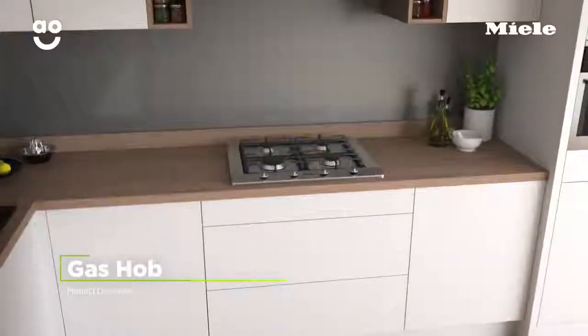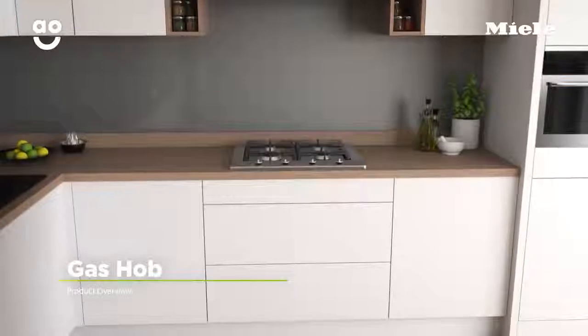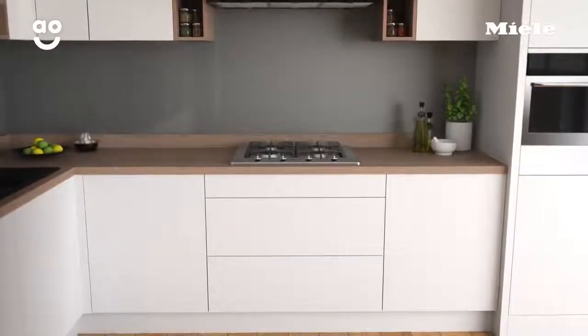If you're looking for a low maintenance gas hob with exceptional build quality and performance, this stylish model from Miele is the perfect choice.